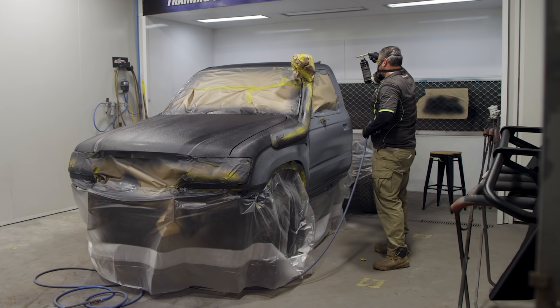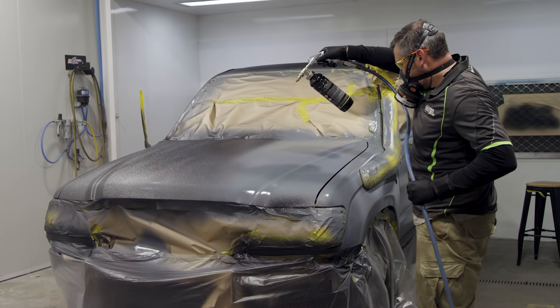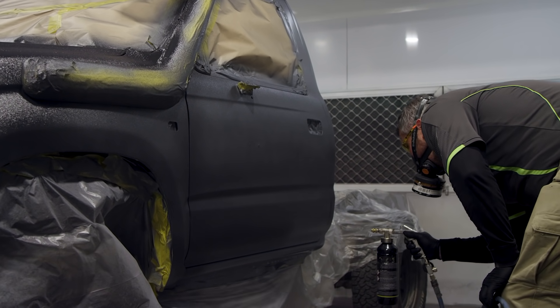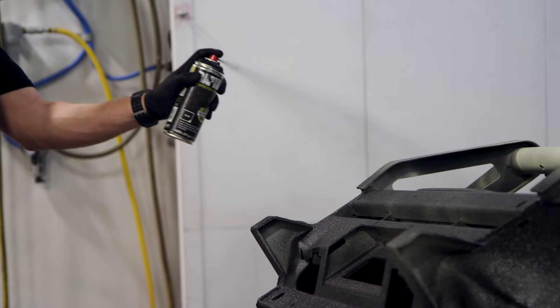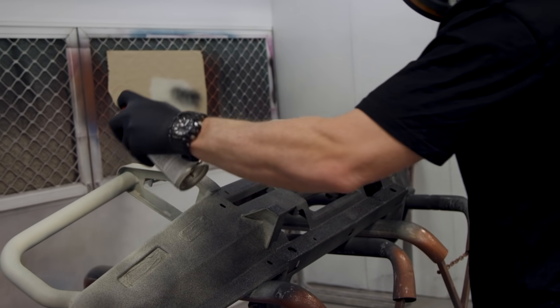Scully1994 asked how many litres will be required for a single cab GU ute and chassis? On the Hilux we used about three litres of tintable Raptor on the cab — about a litre of that was just on the inside of the doors, and another two litres on the rest of the cab. We also used about two litres of black Raptor on the tray. A GU has a much bigger cab than a Hilux, and because you want to do the chassis as well, I'd estimate around eight to ten litres would be perfect.